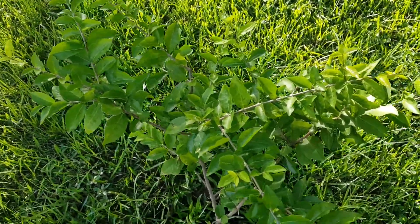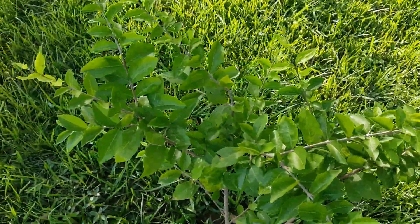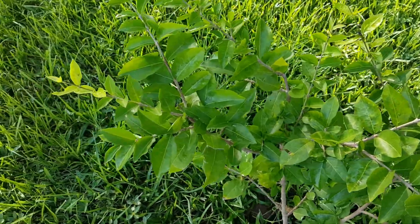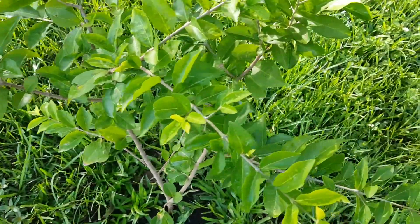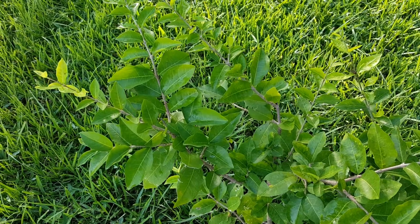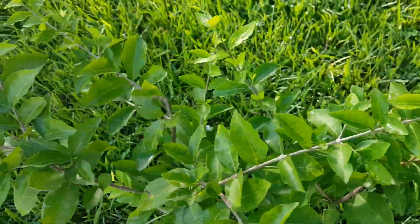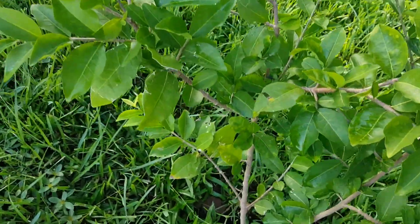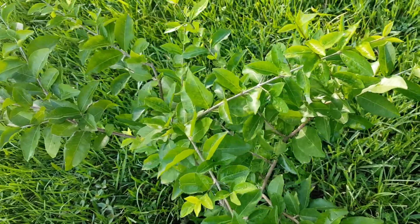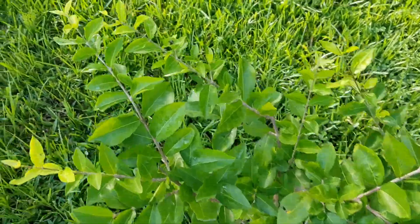This is the Barbados cherry that I put in the ground last month. A little bushy, seems to be doing well. Now like I said in my last video, this is supposed to be a fast grower, so hopefully soon and very soon I'll have some cherries. Look at this love bulb.